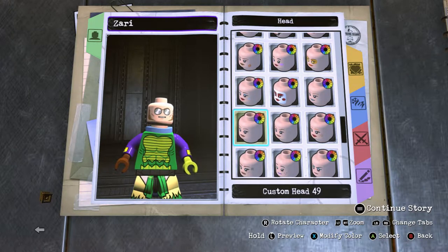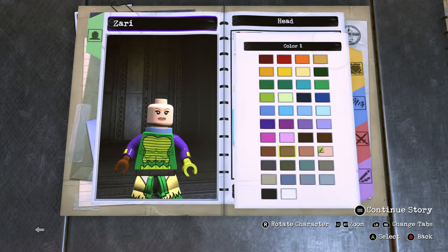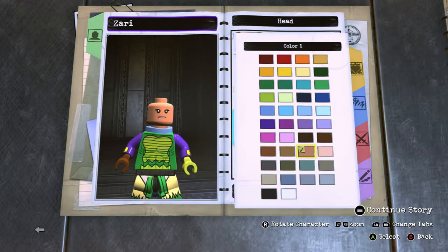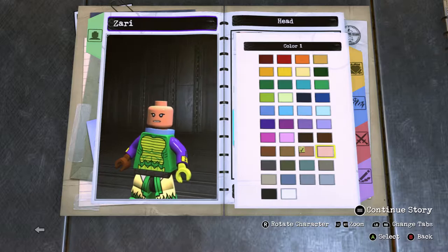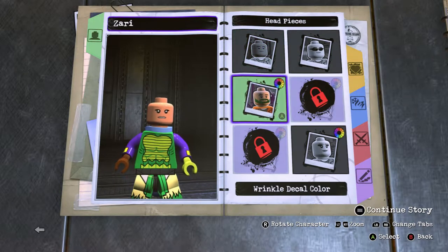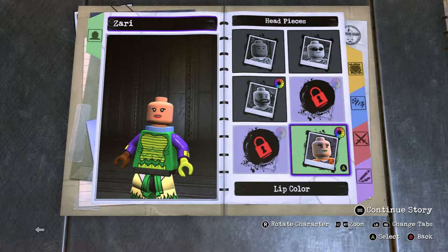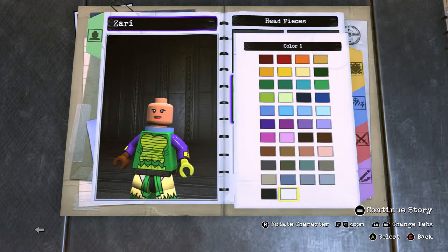Go to female head number 49, or custom head number 49. Go to the tannish brown skin color. For lip color you want it to be red because that's just what makes it look better, and then face decal color black — she has black hair.